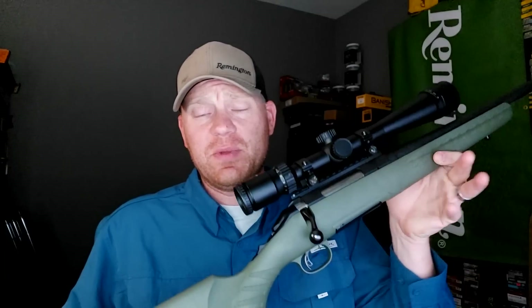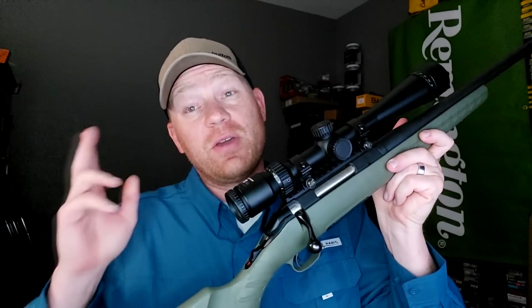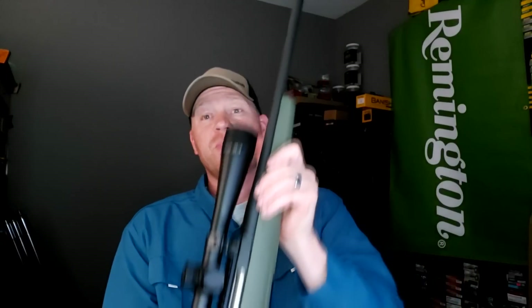I'll show you what I'm doing so we can get to the good part. I got two 6.5 Creedmoors today. This is my Ruger American — you guys that watch the channel are familiar with this. I've got a budget-friendly Nikon Pro Staff P3 on here, and on this one I've got my Banish 30 Gold — that's a suppressor from Silencer Central. Super sweet rig, it's going to be quiet.